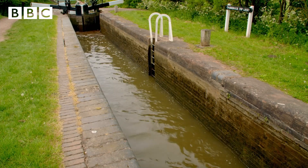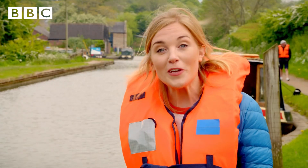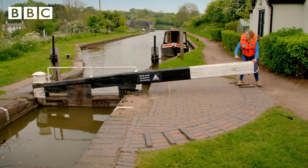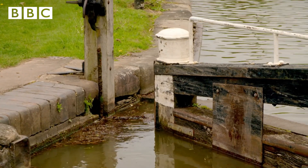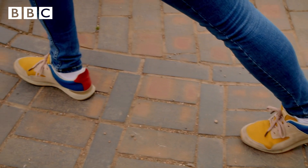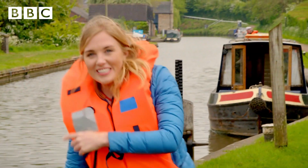The chamber is full of water, and you can see it's at the same level as the canal where our narrowboat is, which means we can open the lock gate. I thought it would be really heavy, but actually I can get a good grip with my feet. That's the gate open.